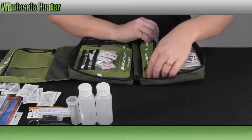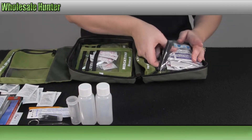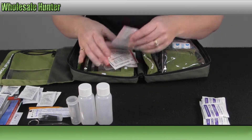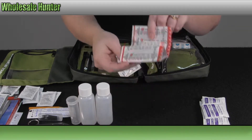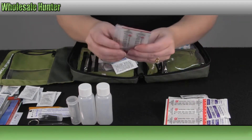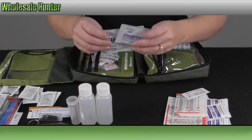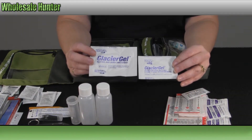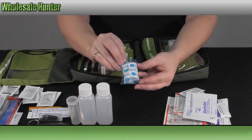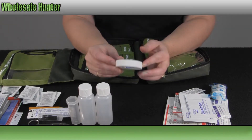On this side over here it's your wound and bleeding and blister and sprains section. Here you have your antiseptic wipes, your 1x3 adhesive bandages, your triple antibiotic ointment, your knuckle bandages, and some more antibiotic ointment. You have two sizes of your glacier gel for your blisters and burns. You have a roll of gauze, and half-inch medical tape — there's 10 yards.